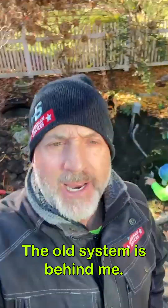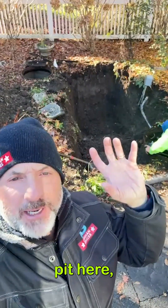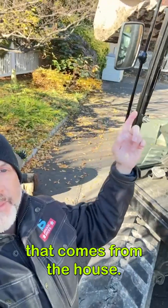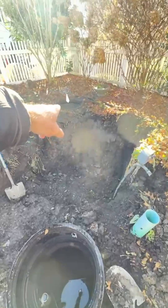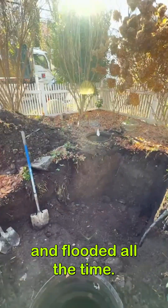The old system is behind me. We have a pump pit here, and a big 12-inch pipe that comes from the house and hits this pump pit. The reason this pump system is in-line is there's a giant backwater valve here. This connects to the street.